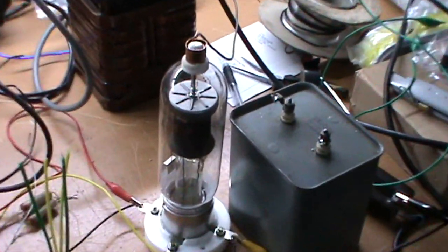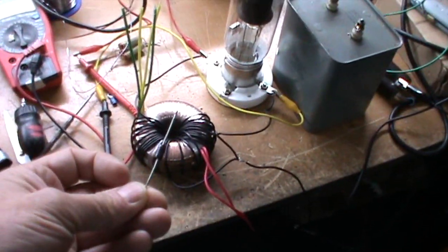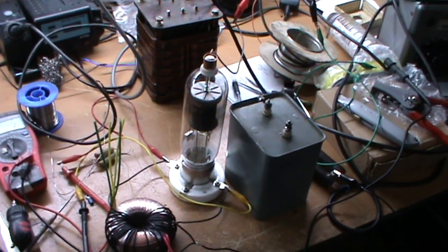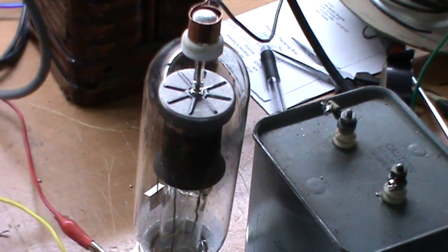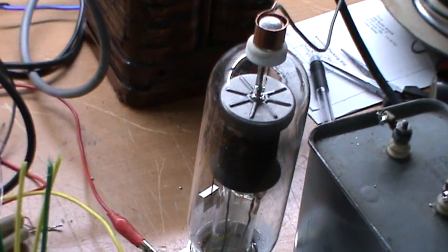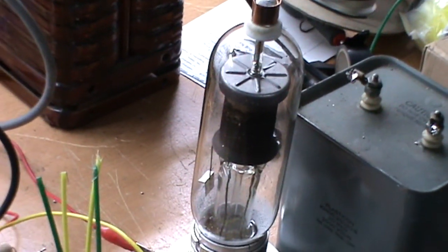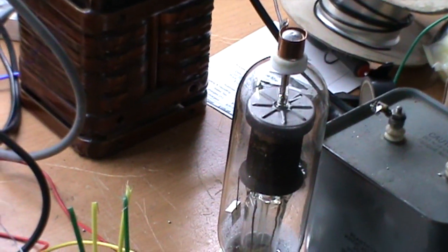So the question is, what are Mercury Vapor Rectifiers? Well, basically back in the old days before they had one of these — a typical silicon diode — they used to use these, which are gas-filled electron tubes, basically equivalent to what we would normally call a diode. These type of things were used in high-voltage supplies and they convert AC to DC — they rectify the AC. This particular one is an 872A.